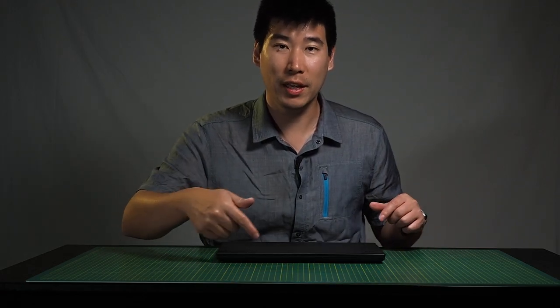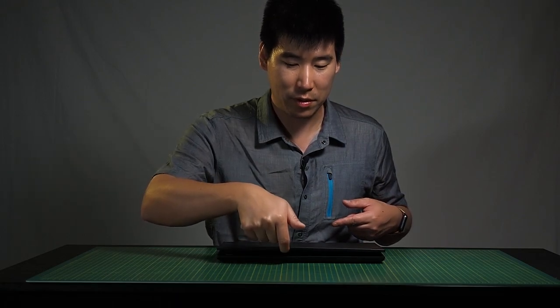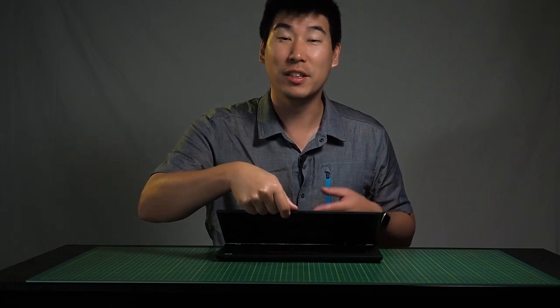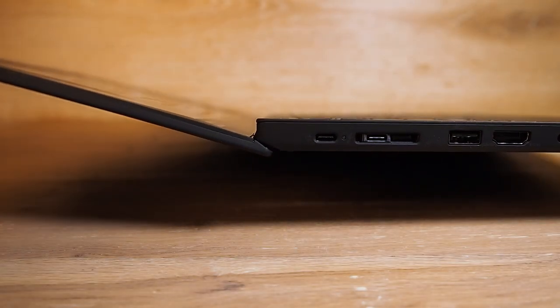Let's test how easy it is to lift the lid with one finger. It has quite a bit of friction, so it's not that simple to lift with one finger — which is actually good for business, as you don't always want the lid to open too easily.